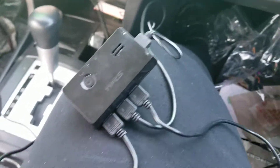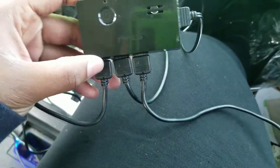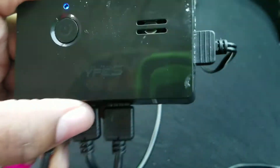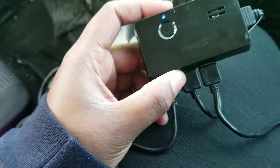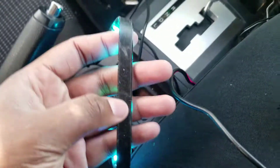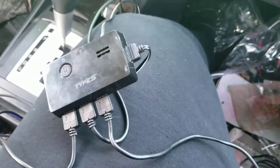Hey guys, Apple Bottom G's here. Thanks for coming back to my channel and clicking on this video. Today I want to show you guys these LEDs I picked up. I'm not sure if you can see the brand name there, but this was actually my brother's — he got them from Walmart for about 50 bucks. He used them and basically the adhesive on the backing peeled off, so he had them in his trunk for a while and then gave them to me.